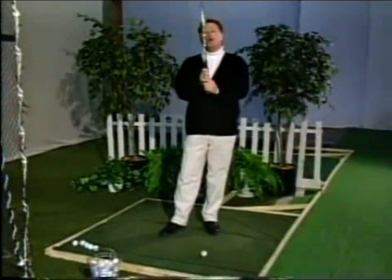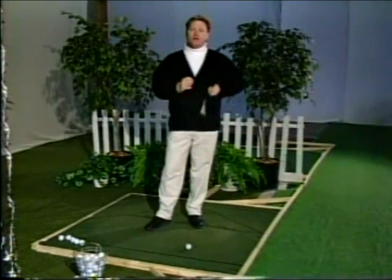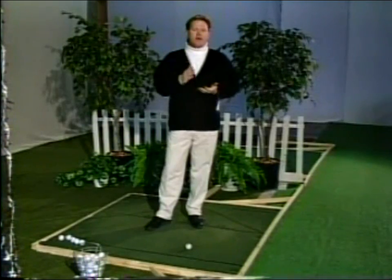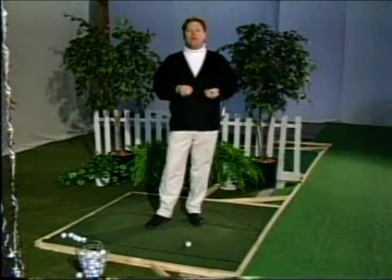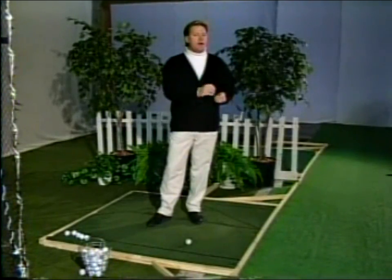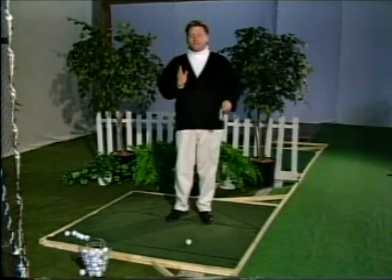I'm going to show you where I start. Each time I go to the practice tee, I start with my hands first. I'm going to show them what to do, and then I'm going to practice them. The trick here, the secret if you would, is you have to know what they're supposed to do, then you've got to know how to practice them. So I'm going to show you that now, then I'll get more in detail later in the video to exactly what they do.